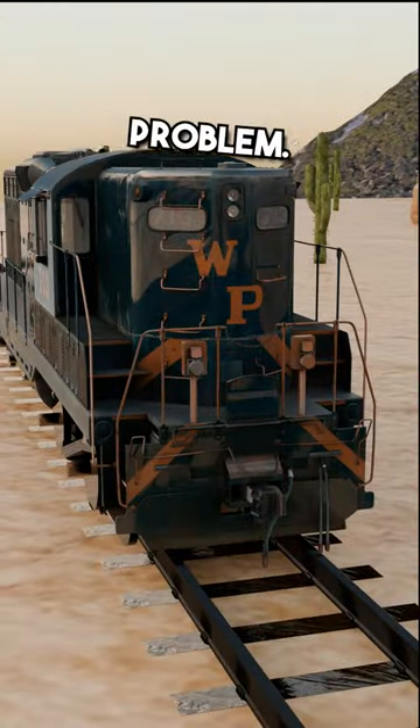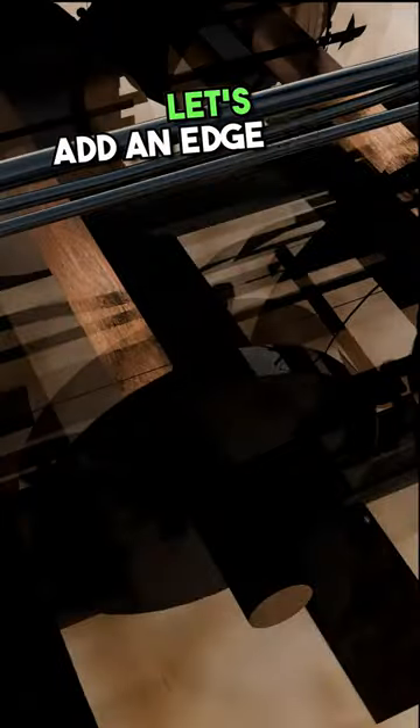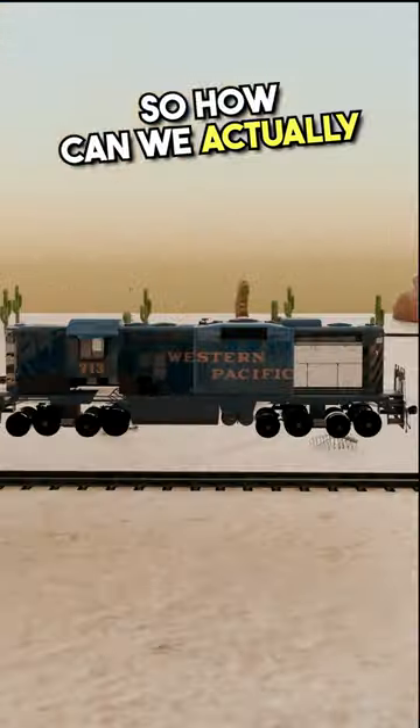This is a train, but there is one problem. When this train meets a turn, it actually turns into a car. Well, that will be an easy fix. Let's add an edge to its wheels, and this stops it from being a car. But now it's stuck. So how can we actually fix it?